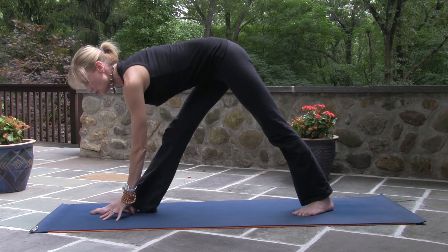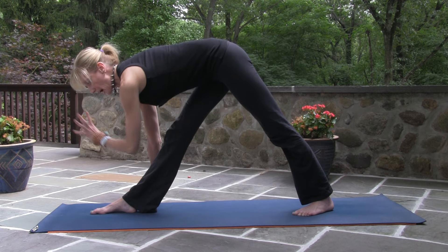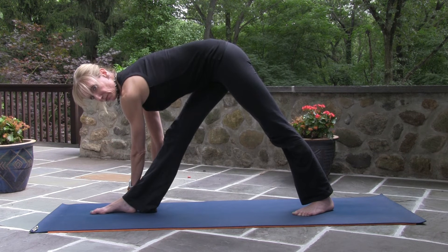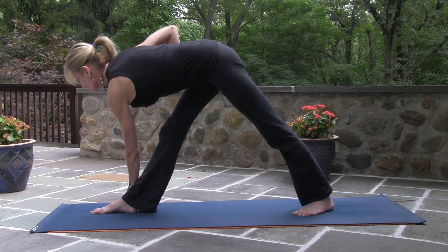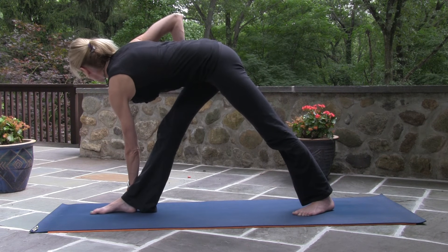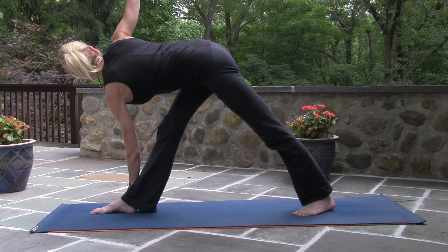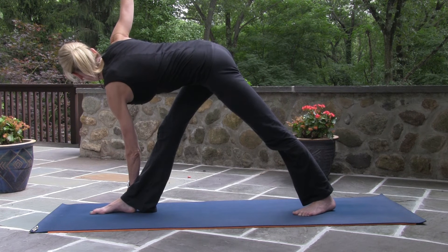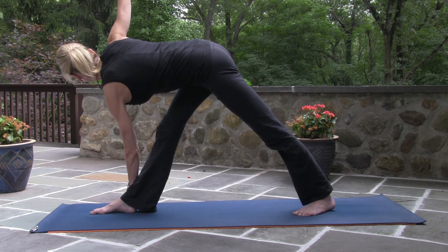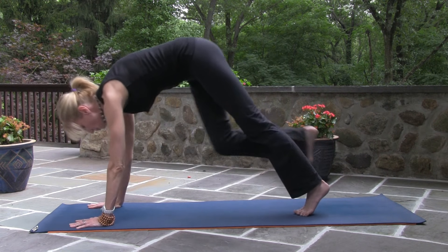Take your left hand to the instep of your front foot, or if you're ready, go for the outside of your right ankle. Lengthen your spine and begin to twist, rolling your right ribs up toward the sky. Then right arm high. This one you're going to really feel in both hamstrings. Both hands to the top of the mat. Down dog — we're ready for the left side.